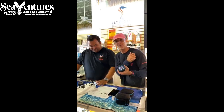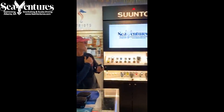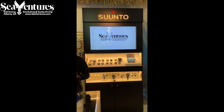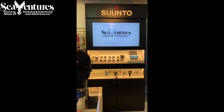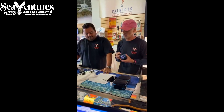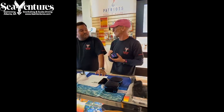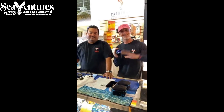Any other questions, call us at 770-992-3772. We're proud to be instructors here at Sea Ventures. Thank you again to Shearwater for making us part of your secret beta testing team, and thanks for tuning in.